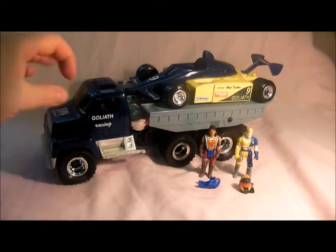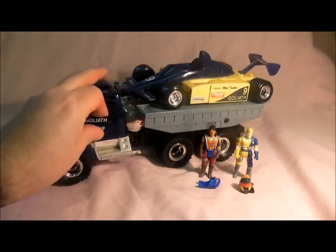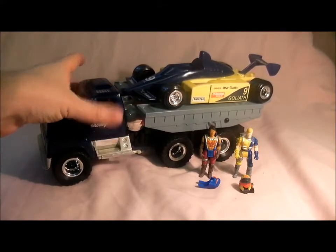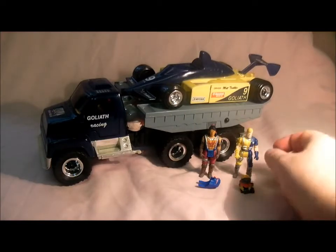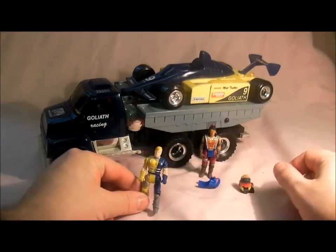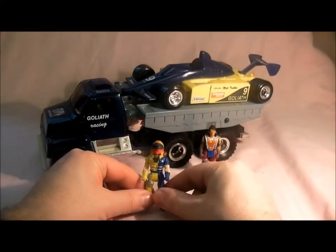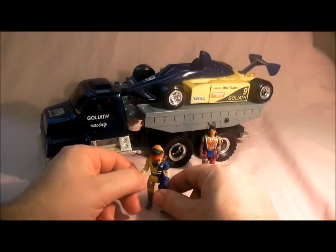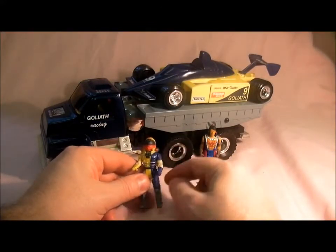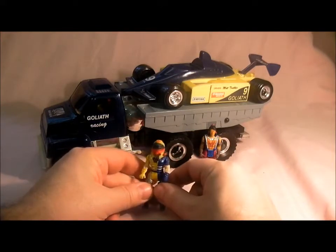Here's Goliath — it's got opening doors either side. We'll have a look at the figures first. We've got a Matt Tracker in his yellow outfit, and he comes with this mask, which is the shroud mask that lets off a big cloud of ink like an octopus.